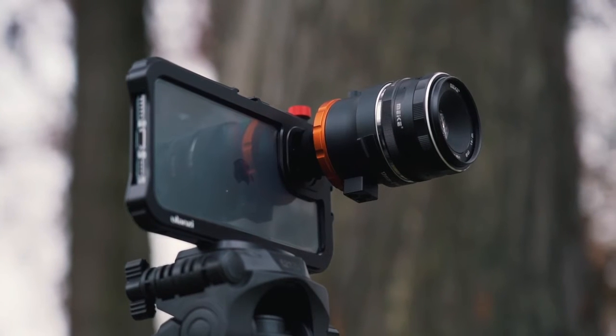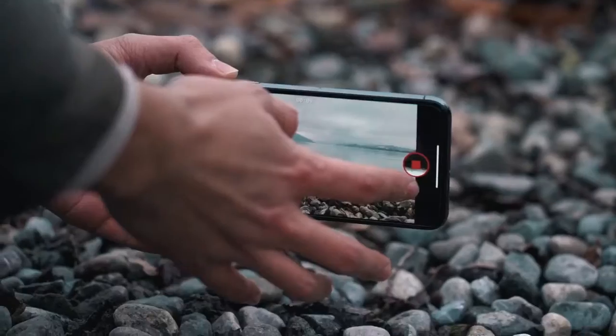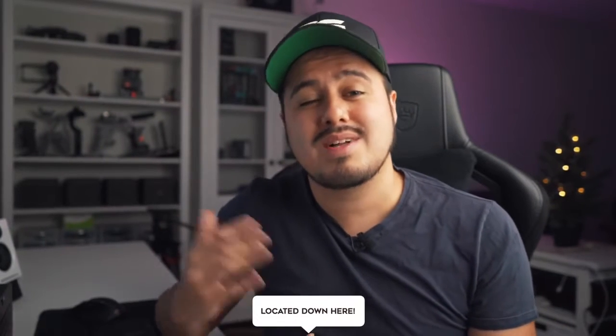In this video, I will show you two ways how you can achieve a blurry background in your video. The first method is using a DOF adapter that enables you to mount a lens to your iPhone. The second method is more of a hack, which is using the free Focus Live app, which is only available for iOS users. All the gear mentioned will be in the video description below, as well as a timestamp if you want to skip or go back to a particular part of the video.